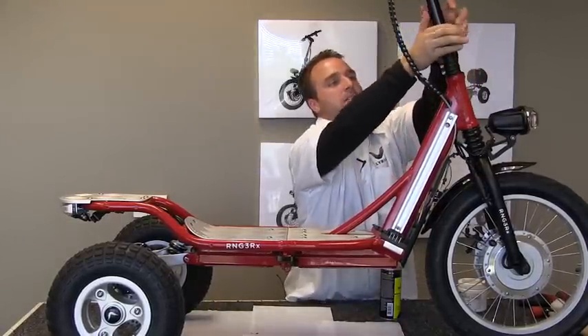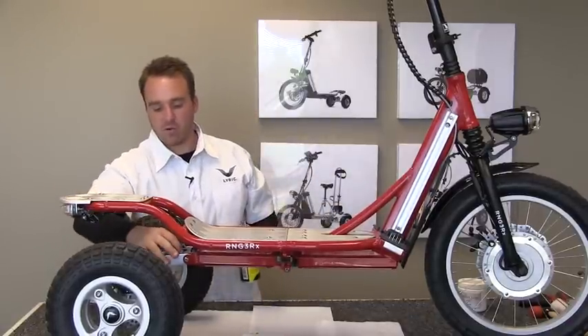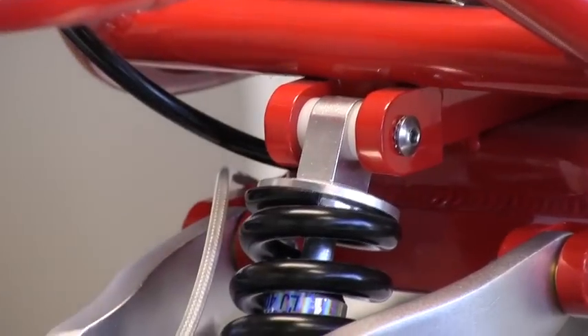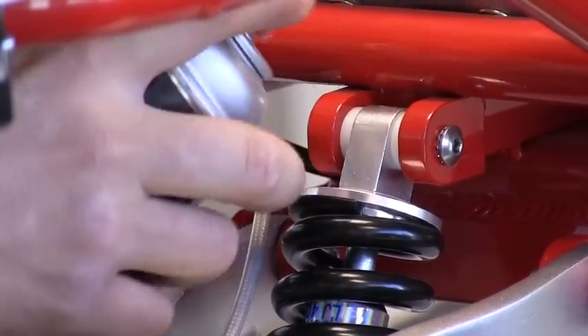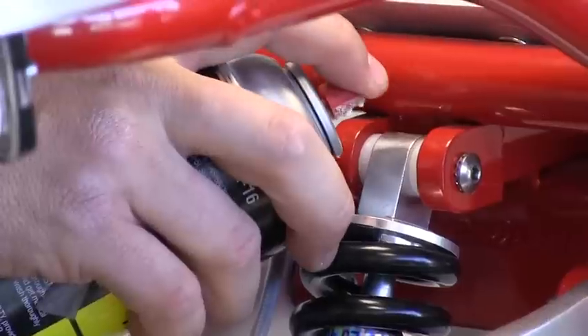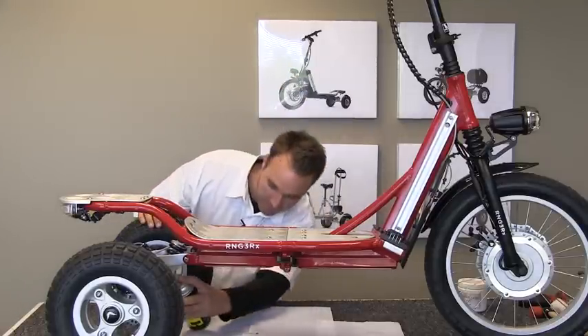Clamp back your quick release. Then with your spray lube, if you hear creaking noises coming out of your pivot points of your rear shock, you just go ahead right here and spray in between your fasteners. Just give it a little shot up top and then also on the bottom.